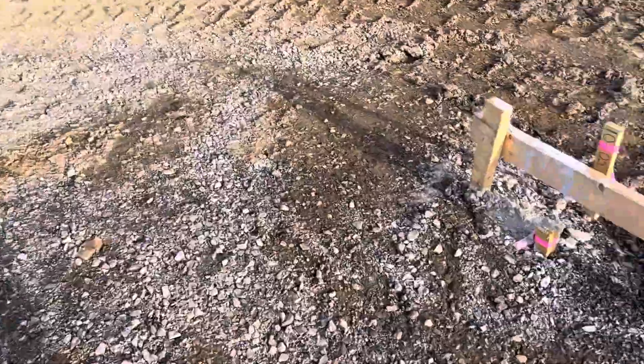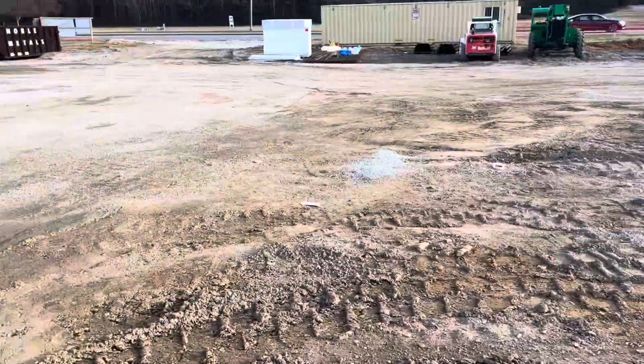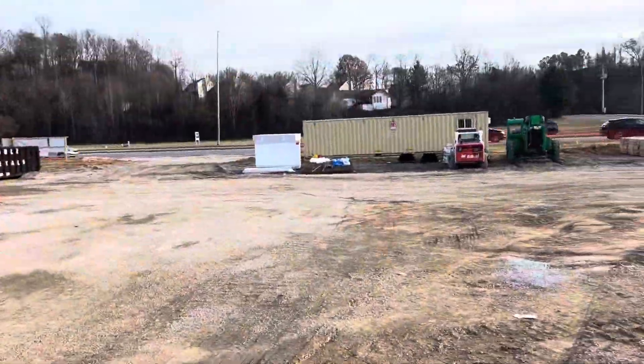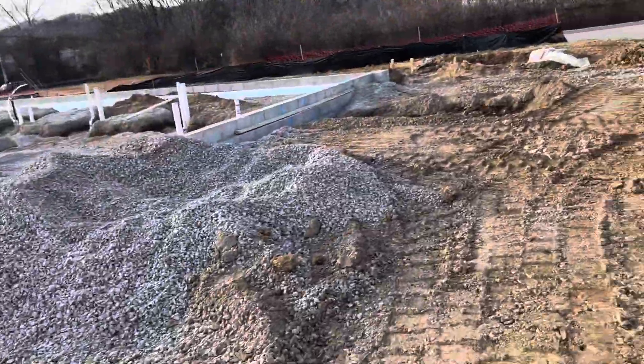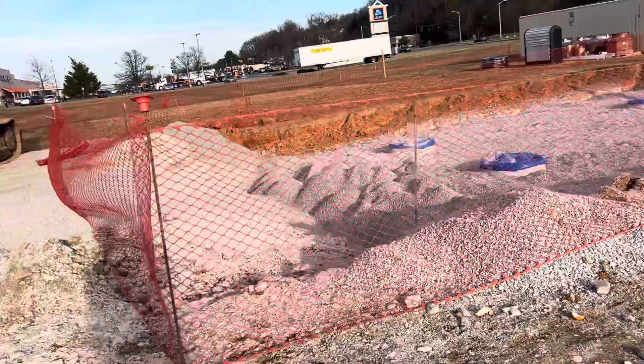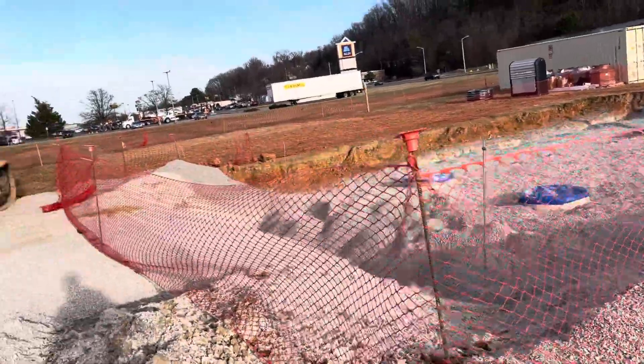This video covers slab work and surveying work. Over there is the pipe and wire mesh for the slab. Here is the construction entrance, and here is the work for the gas tank — this will be a gas station — with the orange safety fence.